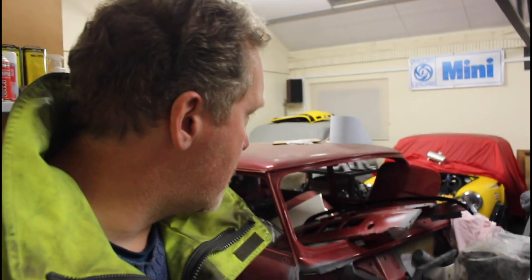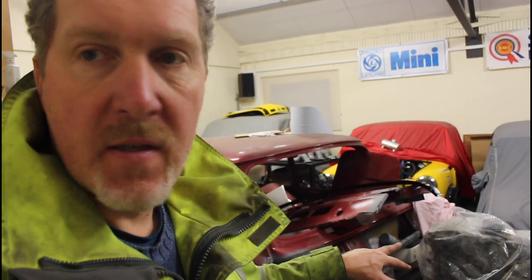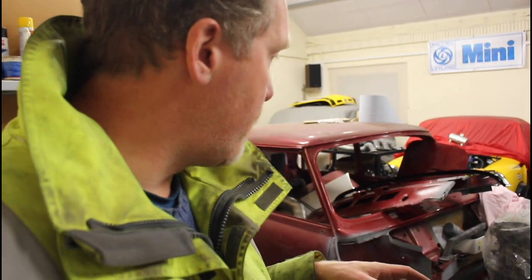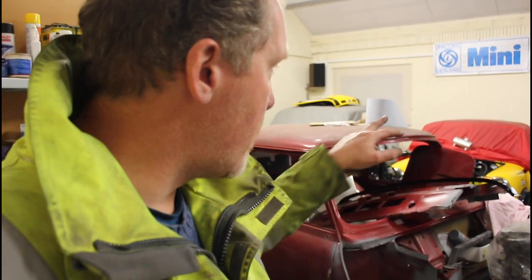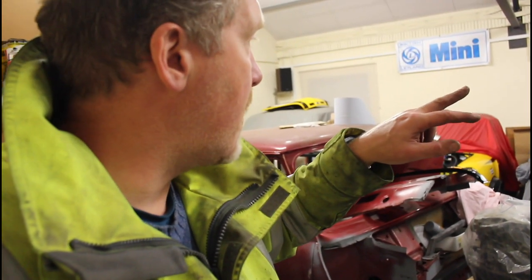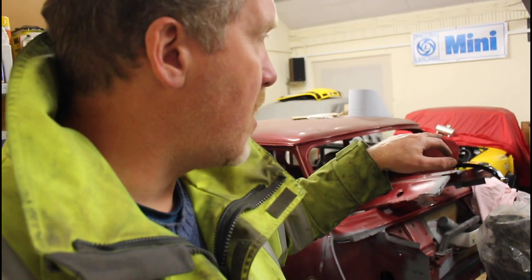That'll be it for today. I've just finished working on Bumblebee - you can see it in the background - working on the charge filling system. The next job on the VTEC will be to sort out that engine, build it up and work out what all the parts are in the various boxes at home, then bolt it all together. At the same time I'm working on the charge filling system on Bumblebee, Christopher's working on the Clubman Estate VTEC, I've got work to do on Austin, and the Porsche's playing up as well.